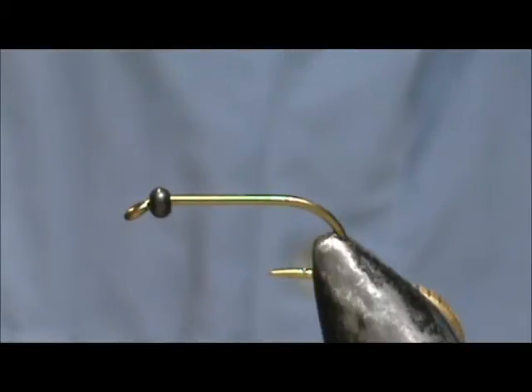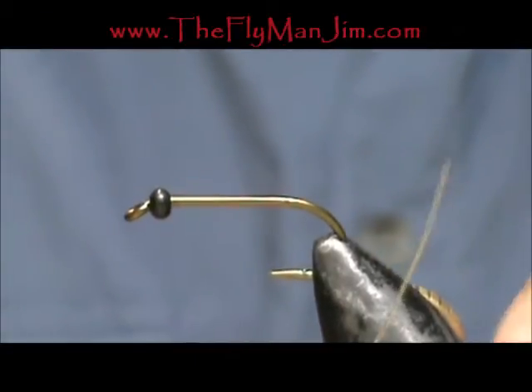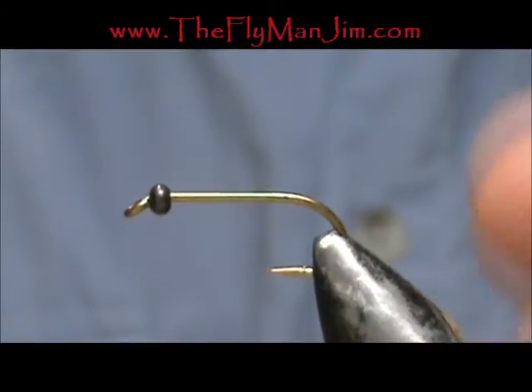Welcome back to another edition of Fly Tying for Beginners. Today we're going to tie a large green caddis larva. I have a size 8 extra-long nymph hook in the vise and it has a 3mm bead on there. The beads you can get from my website — I offer 50 per package.